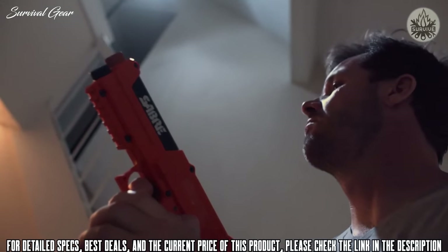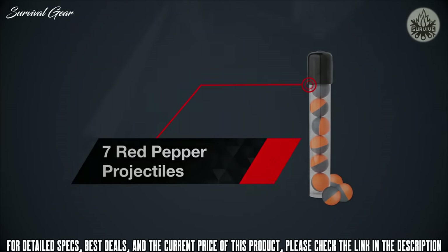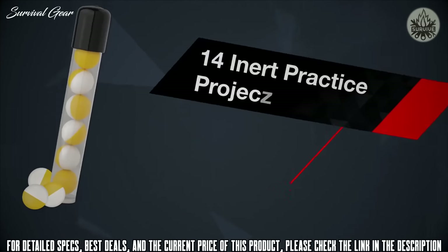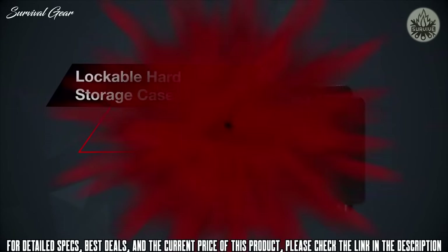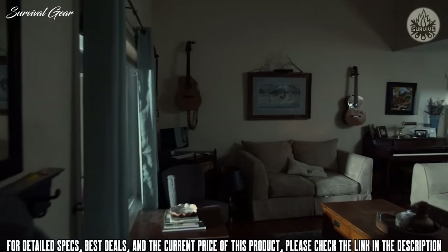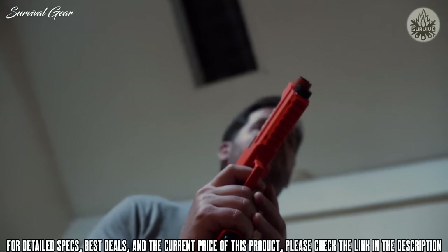The Saber Home Defense Pepper Spray Launcher Kit comes with everything you need: pepper spray launcher, seven red pepper projectiles, two 12-gram CO2 cartridges, 14 inert practice projectiles, practice target, training video, safety manual, and a lockable hard storage case. Designed for speed, accuracy, distance, and increased incapacitation of multiple threats, the Saber pepper spray launcher puts home defense in your hands like never before.